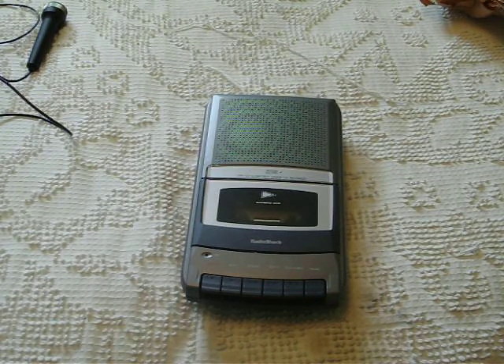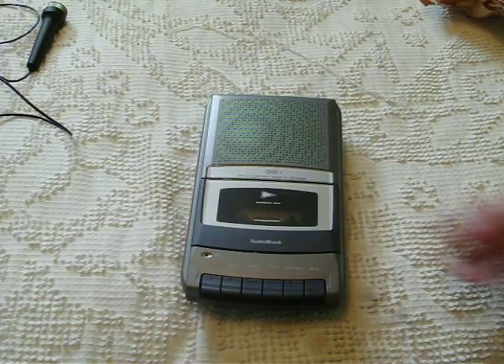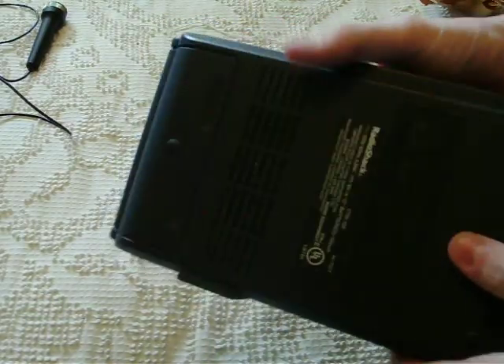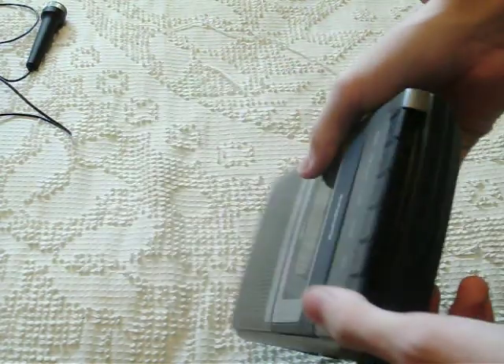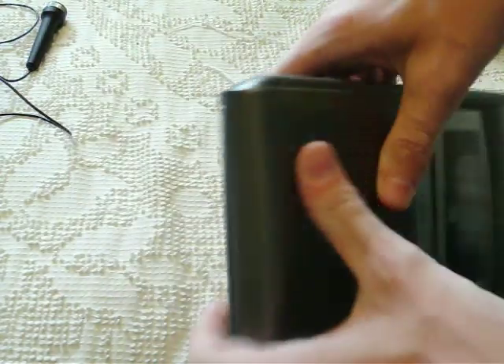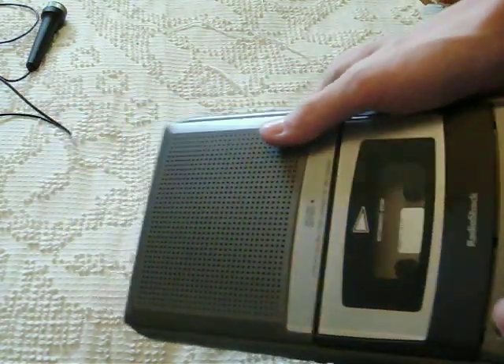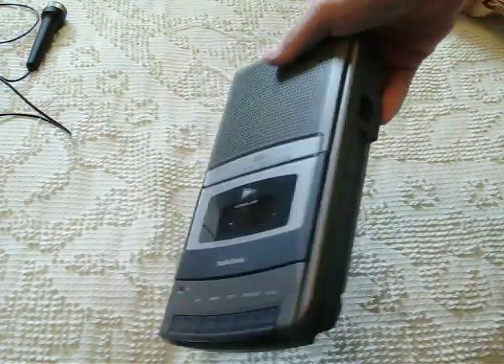Here is the new cassette recorder. It's a Radio Shack CTR-120. It's a much newer machine than what I'm used to, actually. But it's still a cassette recorder. It's still a very high quality machine — very solidly well built. It uses AC bias and it's the same size as a regular shoebox.